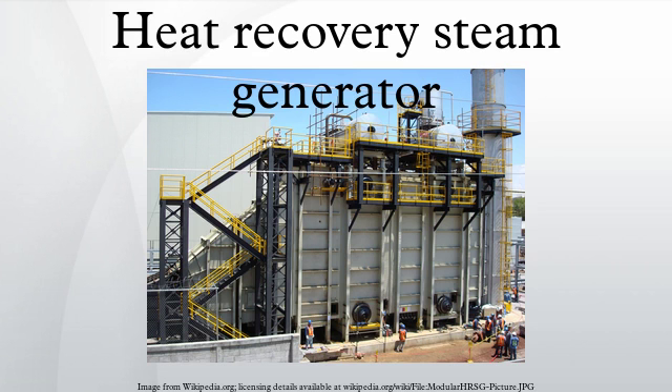HRSGs can also have diverter valves to regulate the inlet flow into the HRSG. This allows the gas turbine to continue to operate when there is no steam demand or if the HRSG needs to be taken offline.